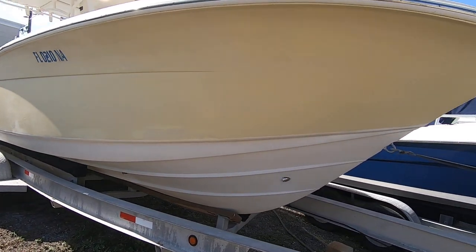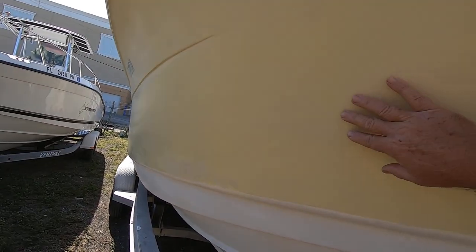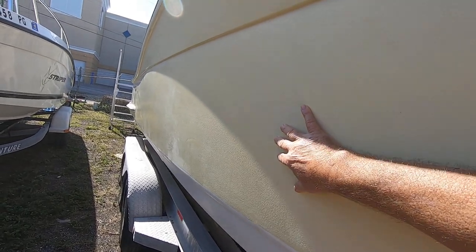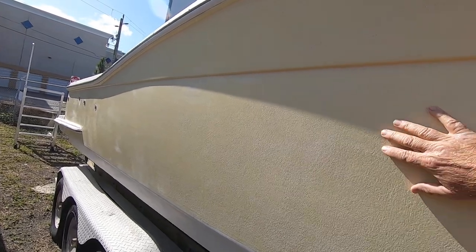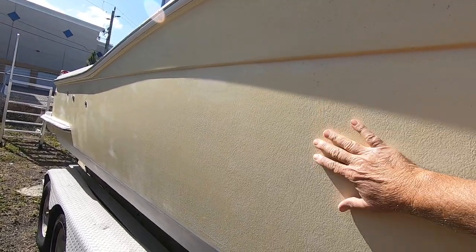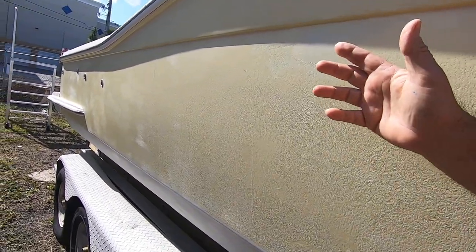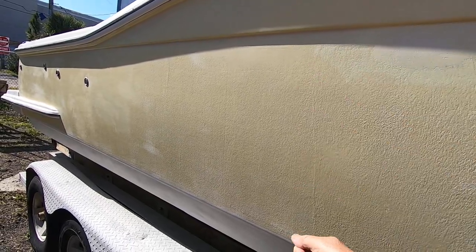It's got yellow and white gel coat. As you can see, if I come closer, you'll notice that the exterior surface of this boat is no longer shiny like factory. This is a rolled-on gel coat product — a two-part polyester-based material, just like the boat is made of — but instead of spraying it, he rolled it on and did the whole boat in yellow.